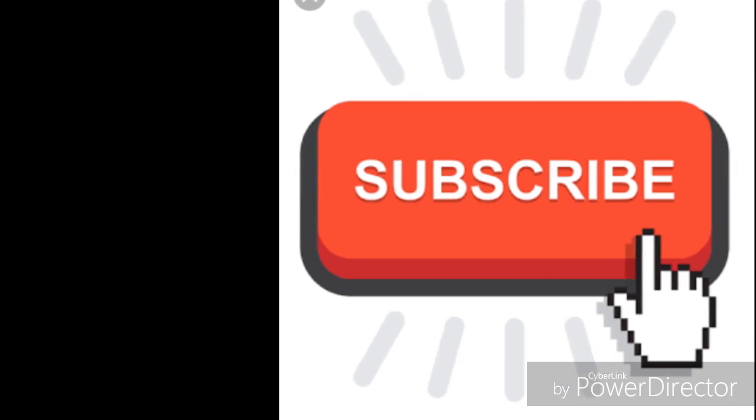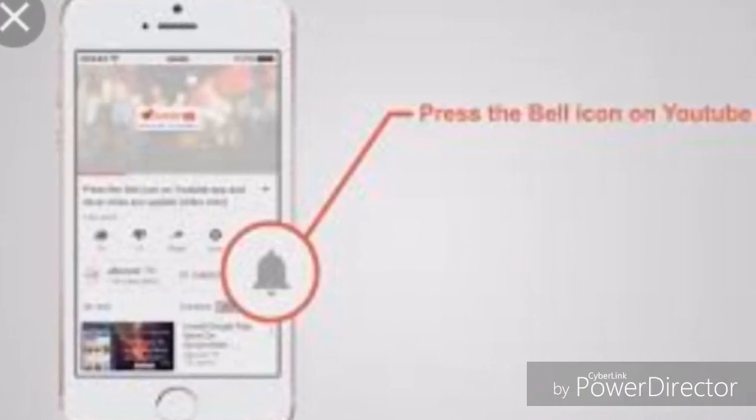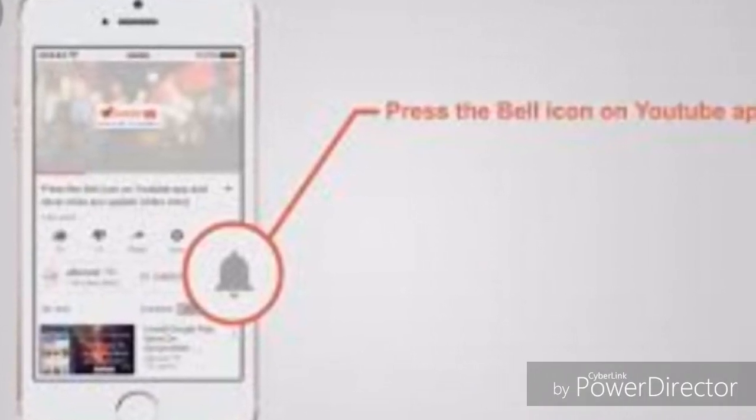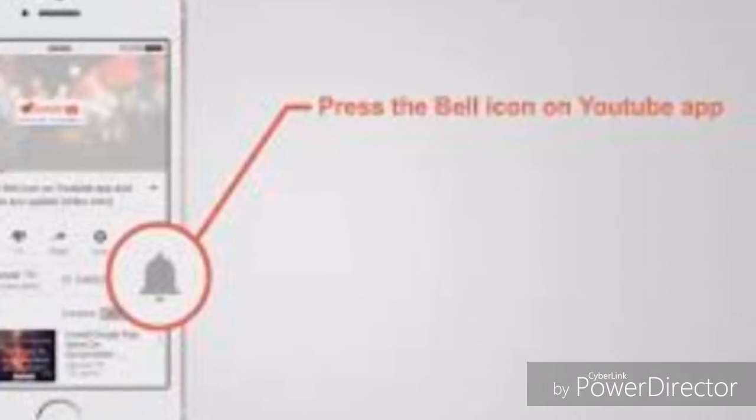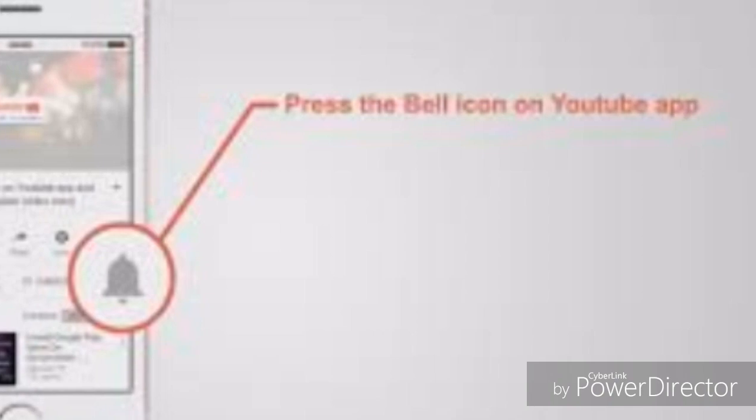You can subscribe to my channel. If you have already subscribed to my channel, thank you so much for watching.